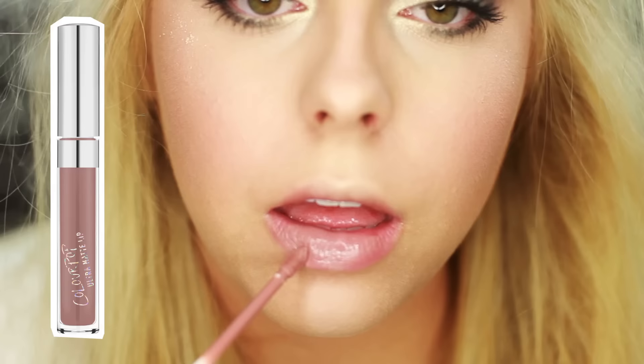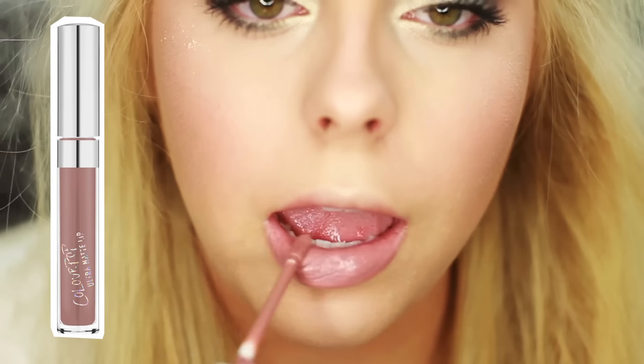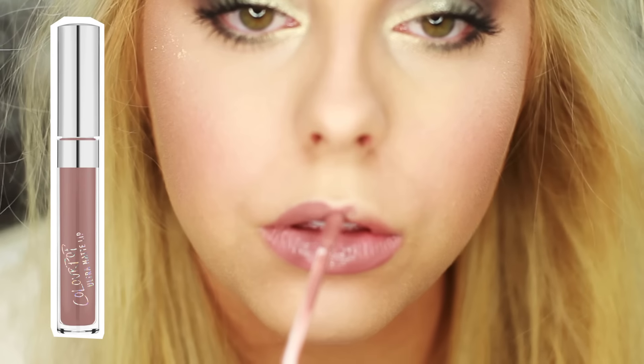For lips, I'm using this Colourpop lipstick in the shade Trapped — it's my favorite lipstick right now. It's a really pretty nude-slash-gray color, and it's just perfect for winter time.